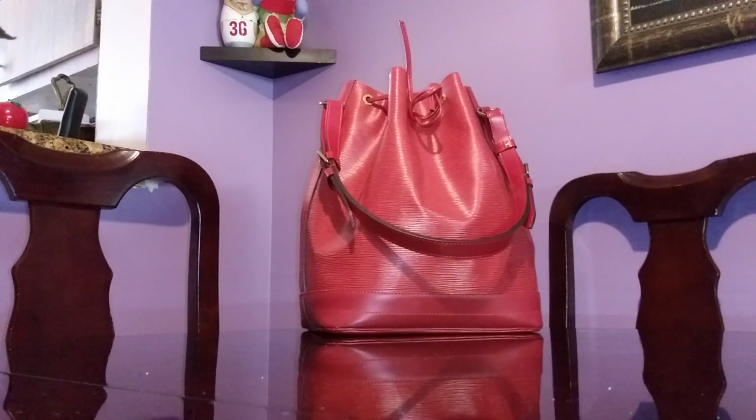This is a huge handbag — this is the GM size. They also have the Petit Noe, but this is the bigger size. It's supposed to be able to transport four or five full-size bottles of wine. You're probably familiar with the history of Louis Vuitton, and it has been a while since I've featured my Louis Vuitton handbags.